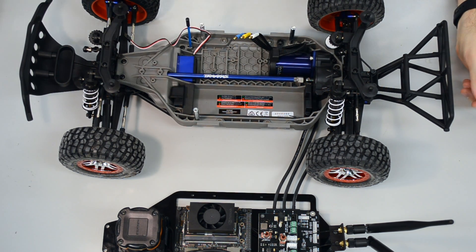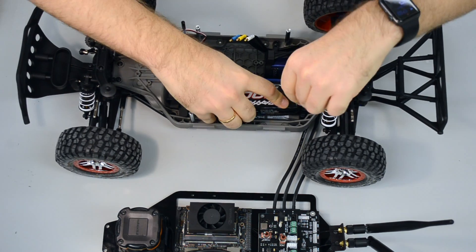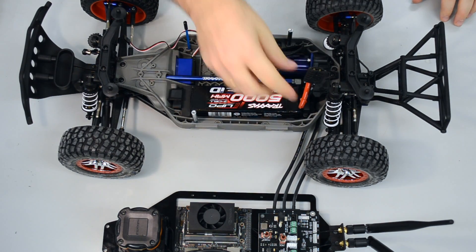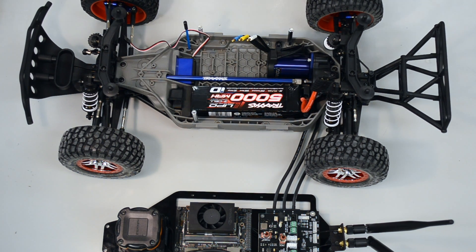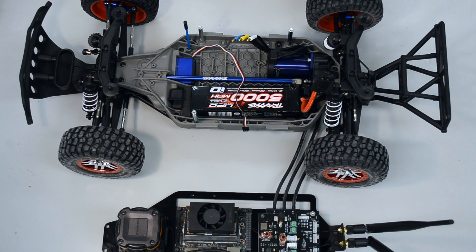The first thing we will do, because it's easier to handle afterwards, grab your battery and put it inside the vehicle so the cable is looking out on the left side, because we will use that afterwards. The second thing we will do is move our cable from the servo to this side so we can grab it more easily afterwards.